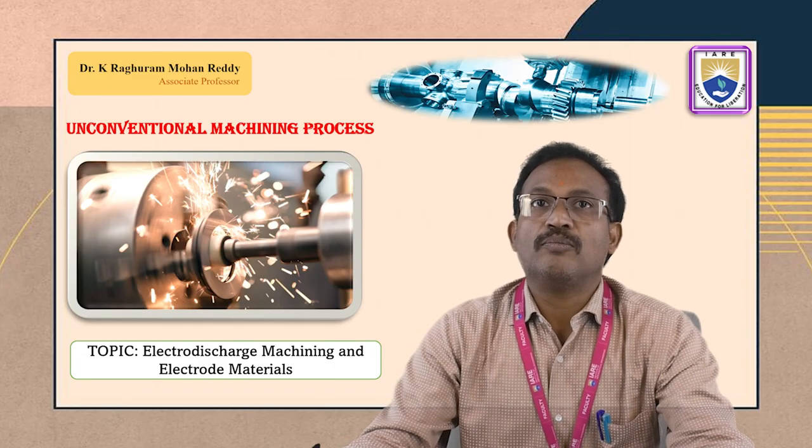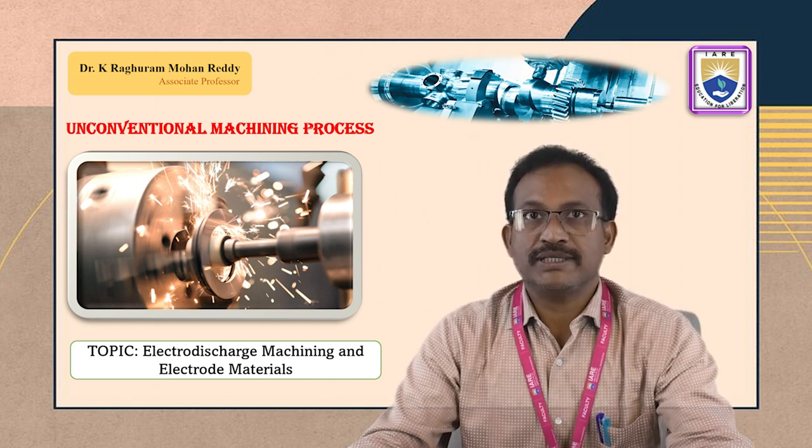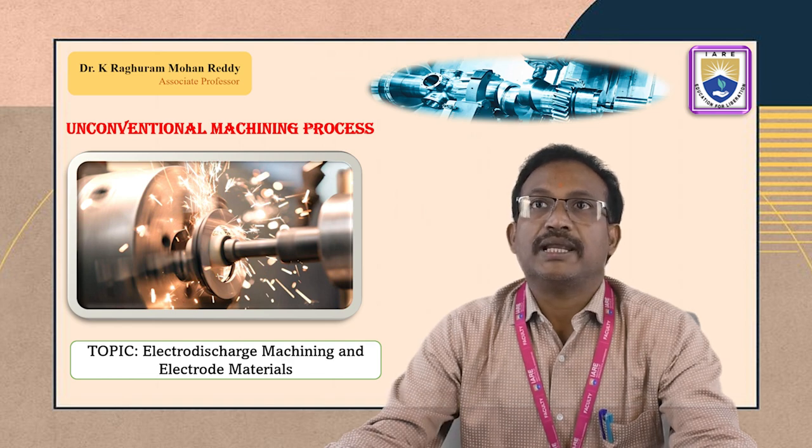This is Dr. K. Raghura Mohanredi. The course name is Unconventional Machining Process. The topic is Electro-Discharge Machining and Electrode Materials.